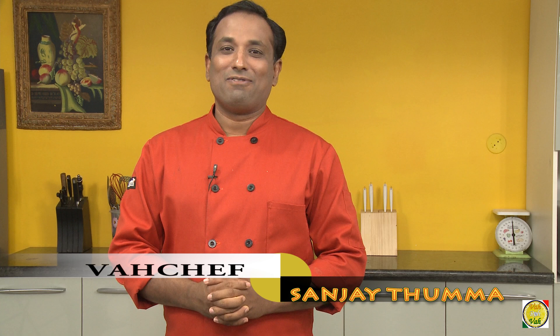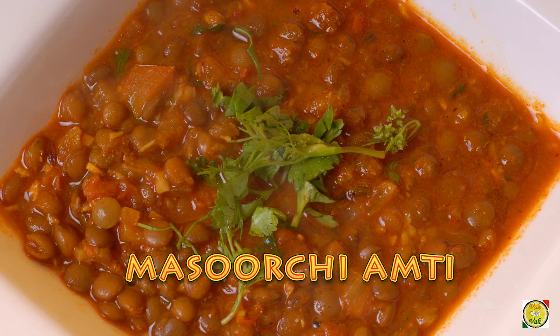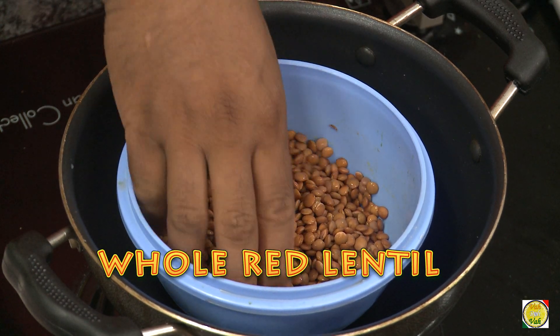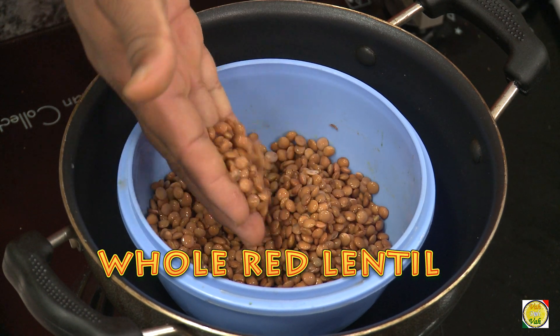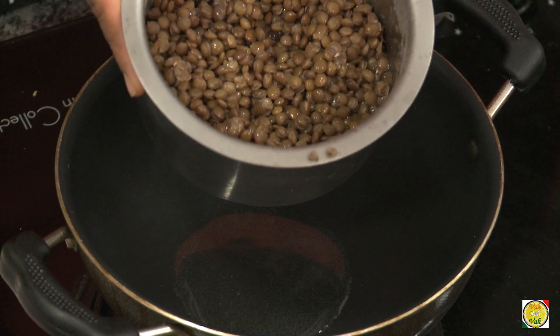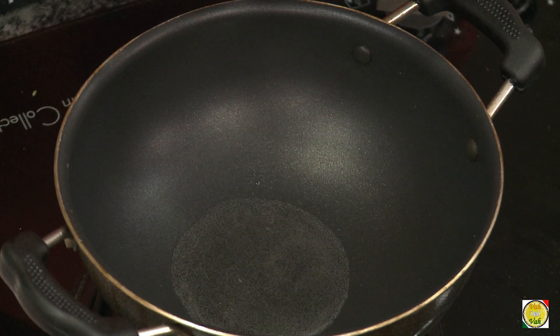Hello, namaste, salaam walekum, sat sri akal — welcome back to another session with your VahChef at vahrehvah.com. I previously made kalavattana aamti, but today I'm going to make masoor dal aamti. For this we're going to use whole masoor dal which I have soaked and boiled. You can find this in most stores, even in the US. This is one aamti you should definitely try.